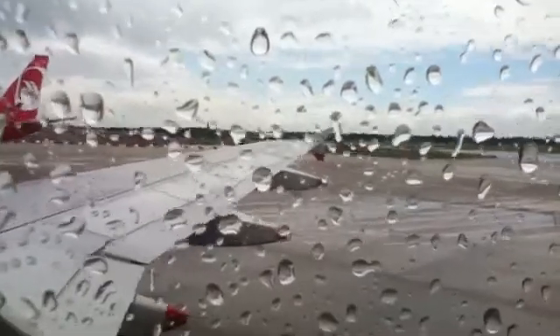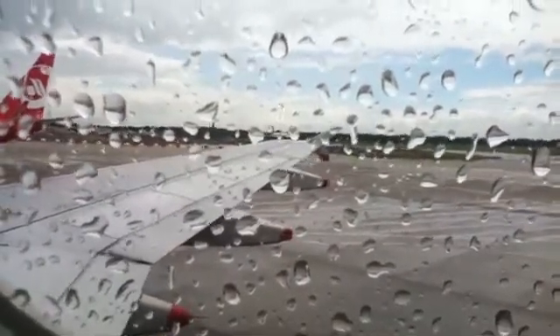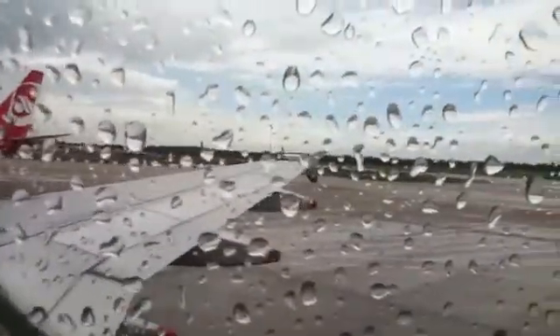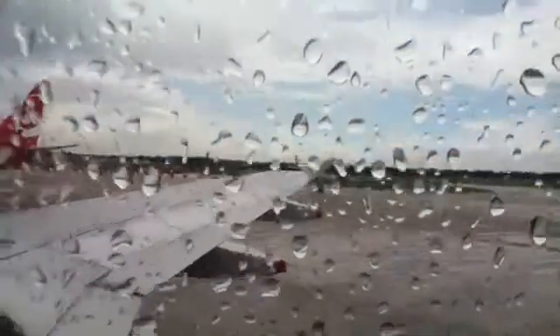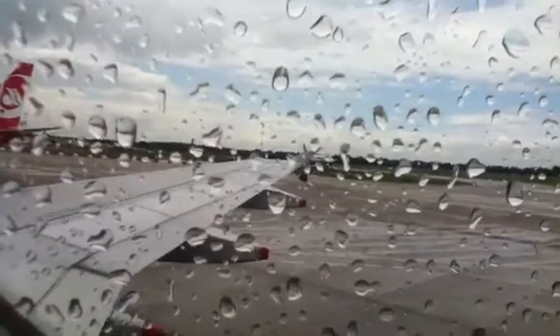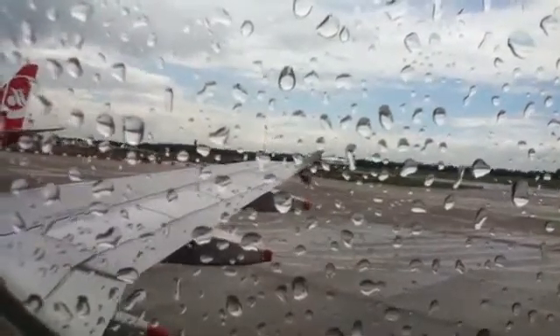Your life jacket is underneath your seat. To use it, take it out of the container and place it over your head. Pass the tapes around your waist and tie them securely in a double bow at your side. Inflate your life jacket when you leave the aircraft. We will supply lifecots for babies and life jackets for children.